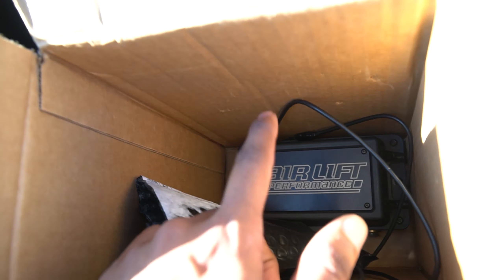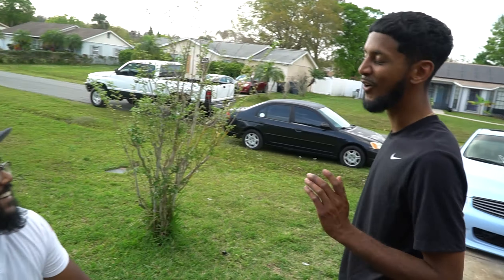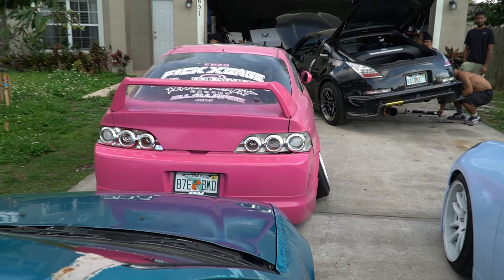Air lift performance management. Stock DE, B-Series, EG. See the fucking wheels on that thing.